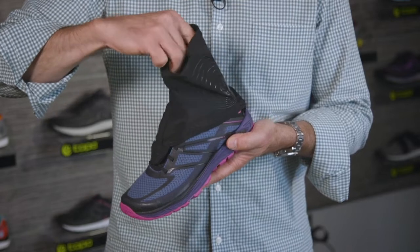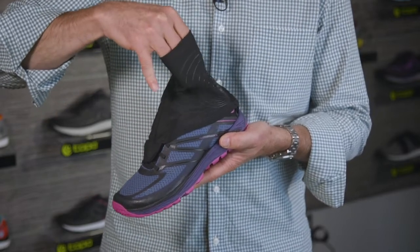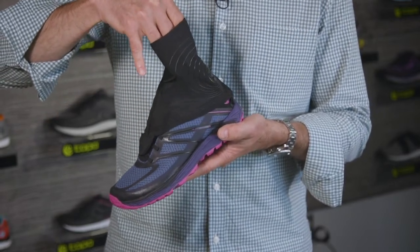It's not a waterproof gaiter, but it's great so you don't get pebbles or stones inside your shoe when you're trail running.